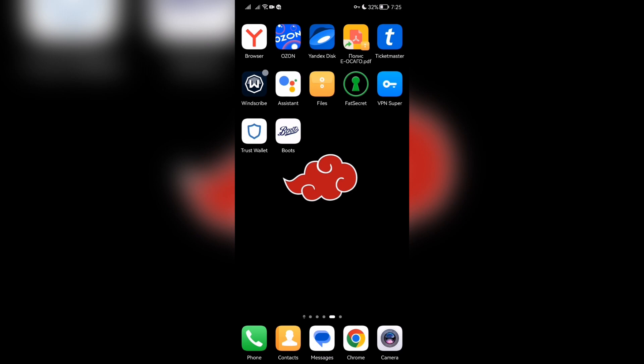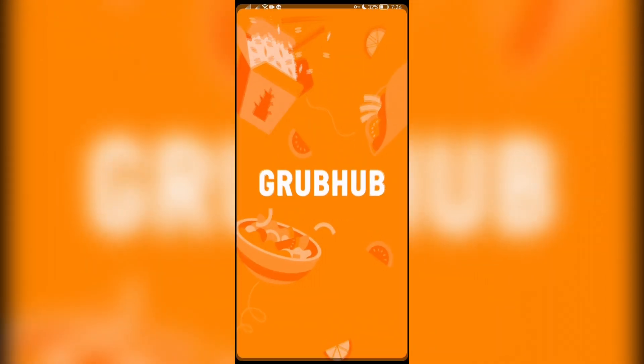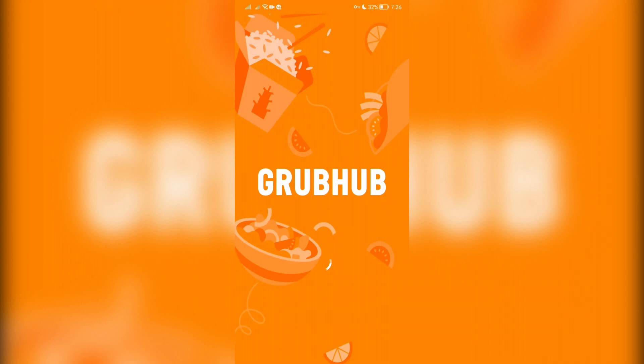Hello everyone, you are on the Mr. Octopus channel. Today you will find out how to cancel a Grubhub order. Let's go — open Grubhub and login.